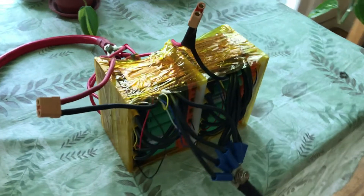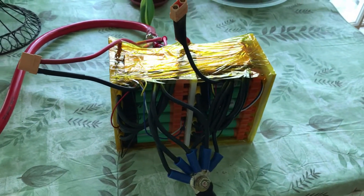This is a lithium-ion battery that I made using 18650 cells and the Vruzend kit.